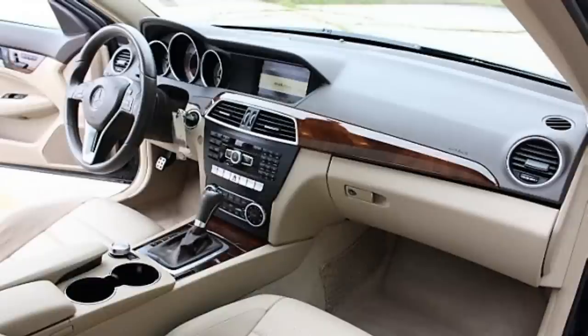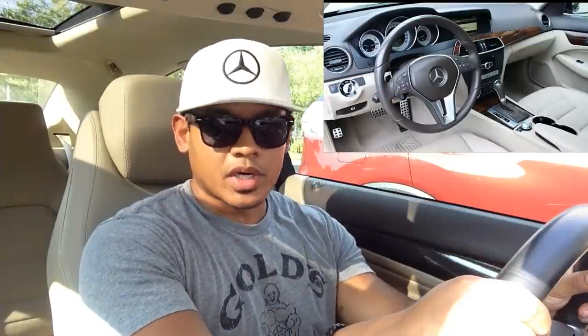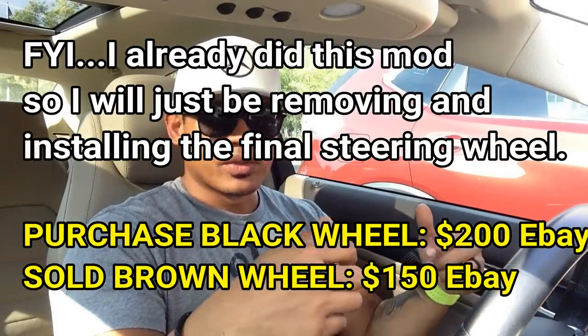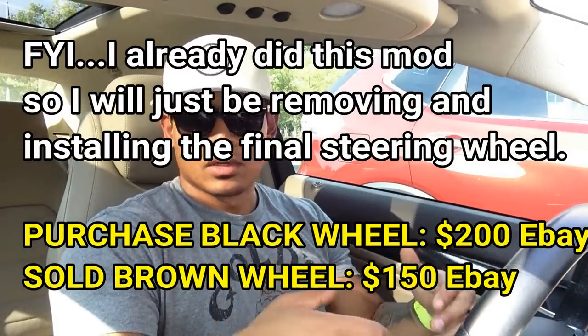Hey, what's up guys, it's Flex again. Today's video is going to be about my steering wheel. My interior is beige and dark brown with wood grain. I wasn't a big fan of the brown and the wood grain, so I went ahead and carbon fiber wrapped the wood grain and started changing some bits and pieces to black, like my shifter. The next step is to change my steering wheel from brown to black. In this video I'll walk you through the step-by-step process of removing and installing a steering wheel, whether you are changing or upgrading it.